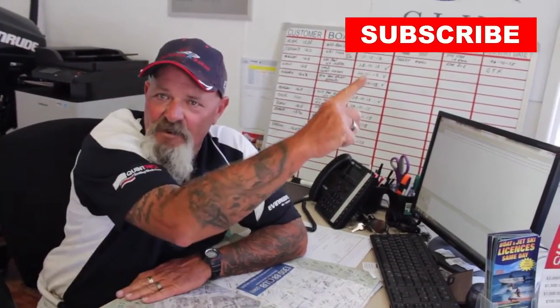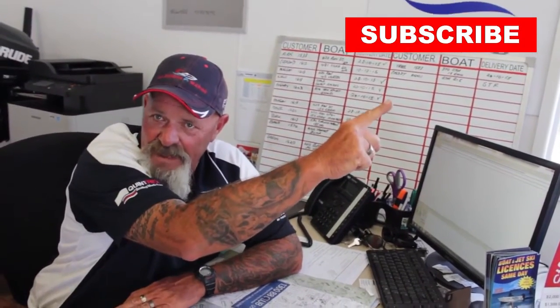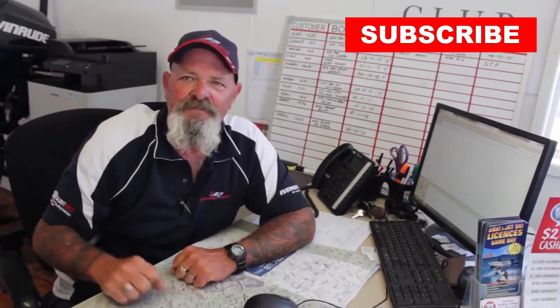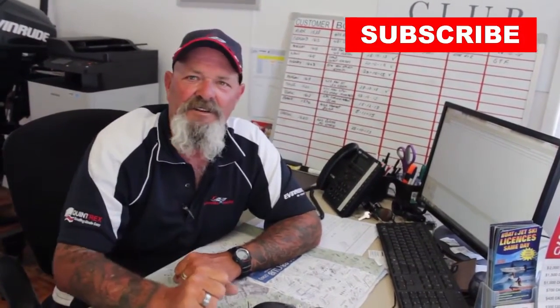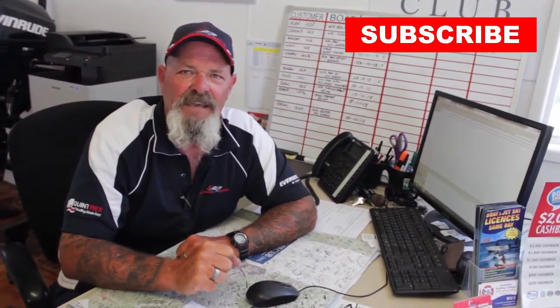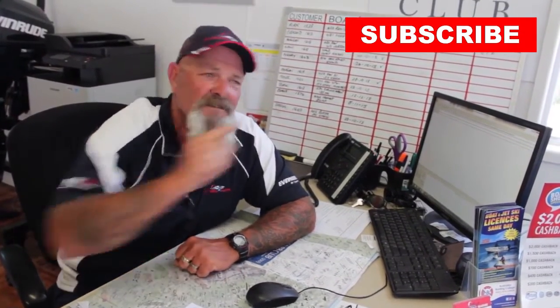G'day, Les here, just finishing off another one. Do you like our YouTube videos? Well, hit the subscribe button — you'll become part of the Calandra Marine family and get the latest opportunity to watch our YouTube videos as they become available. Get behind us, we get behind you. Hit subscribe.